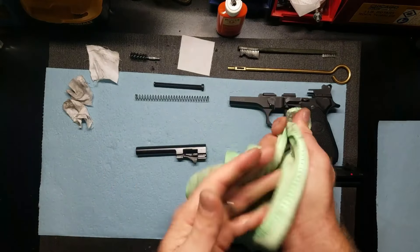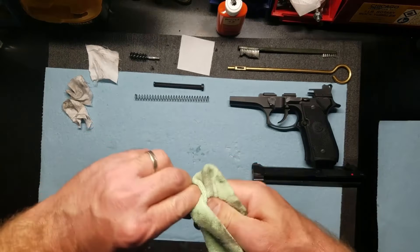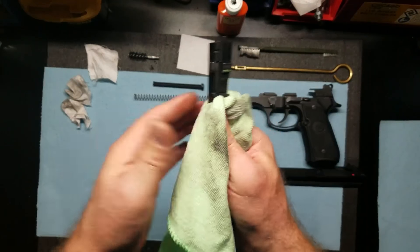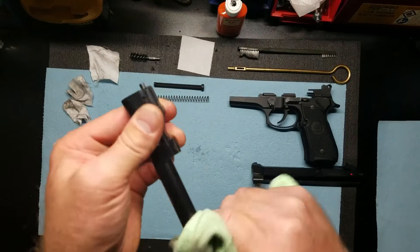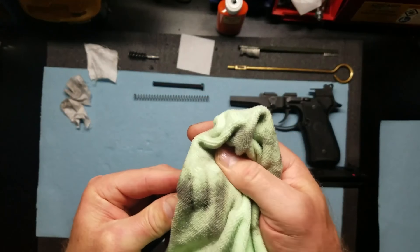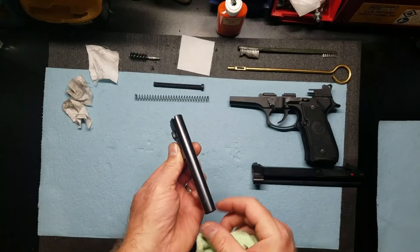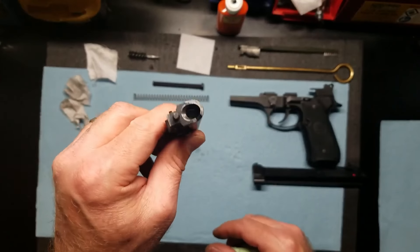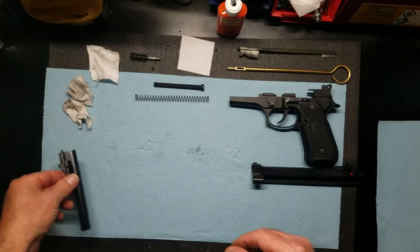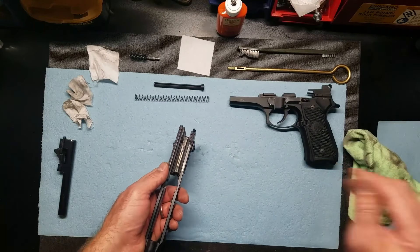I have a gun cleaning rag right here that's dry, and all I'm doing is wiping the oil off the outside. I don't know if you can see down in there or not, but it's nice and clean. Set that aside and grab the slide.